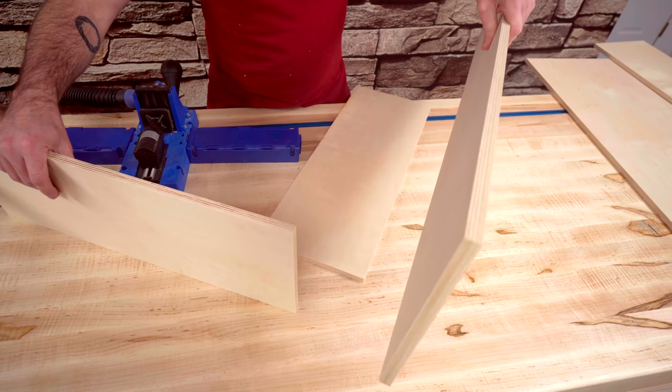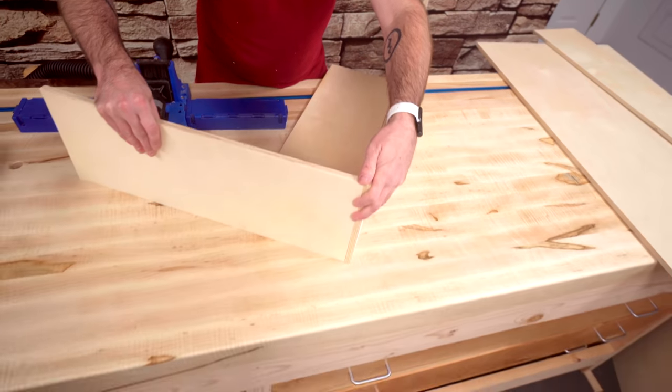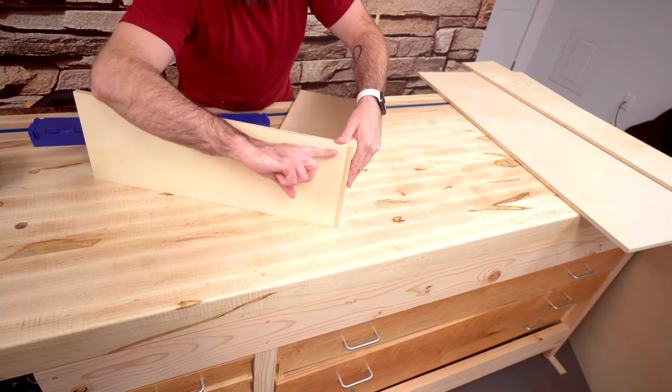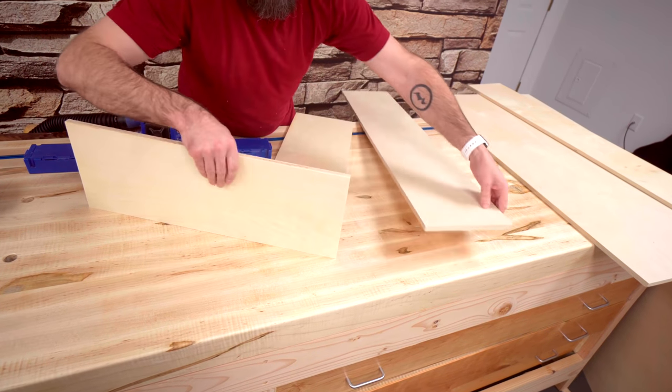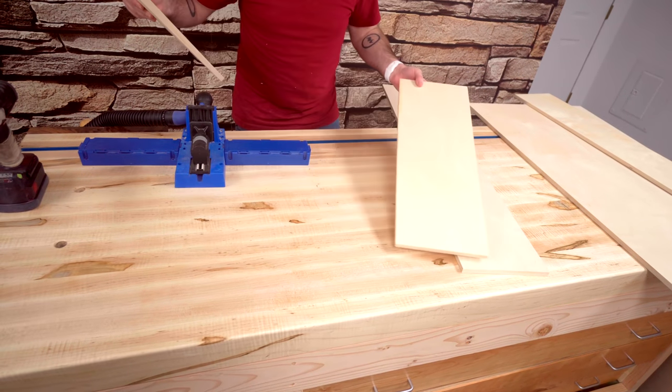This is our front long piece and our short side piece. I want to butt join them together with pocket hole screws, coming in from the outside. I'm going to drill three holes on this side, three holes on this side, and repeat on the other short piece.